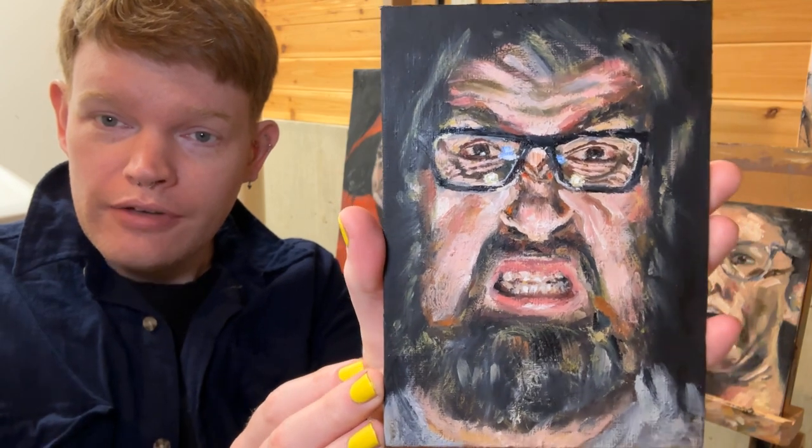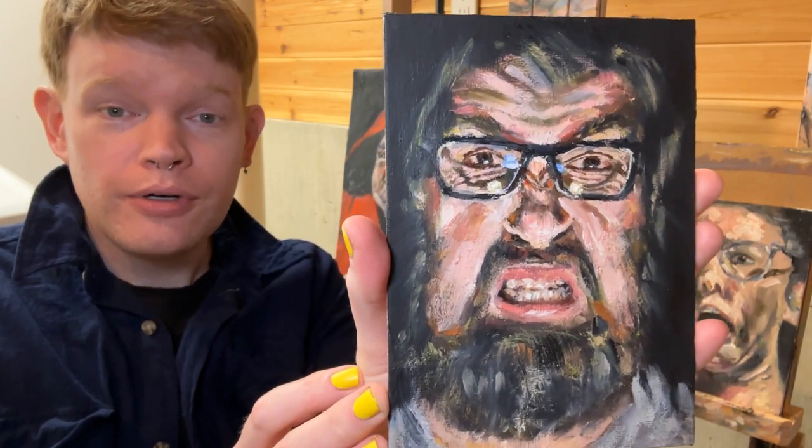Juha lives in Germany. I have never met him in person, but we are in a horror book club together.